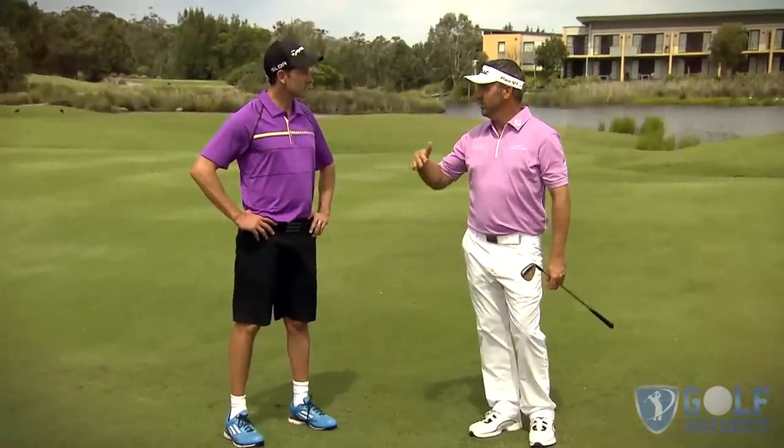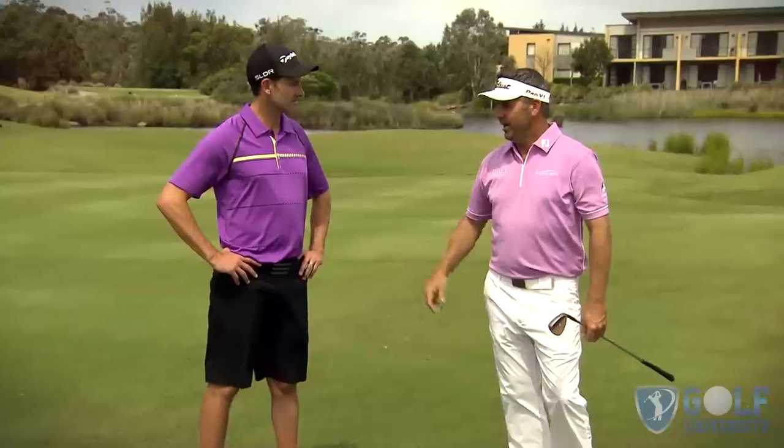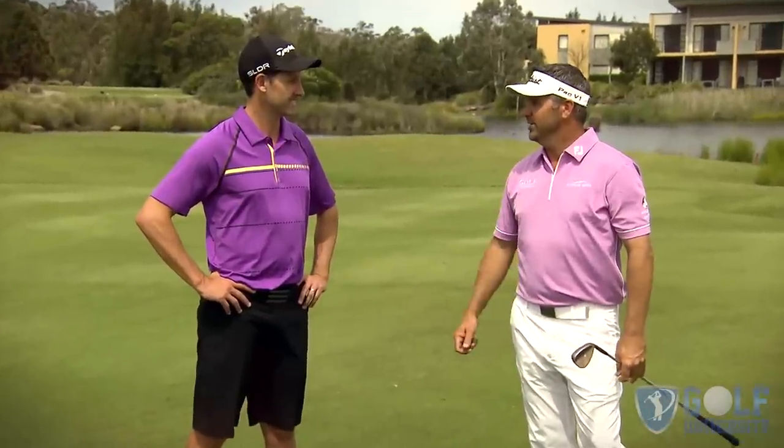In the end, practicing these three different types of shots with the same club in pretty similar positions is just going to give you a better feel on the golf course for exactly what type of shot you need to play. It'll be a lot more automatic on the course — you won't have to think as much.